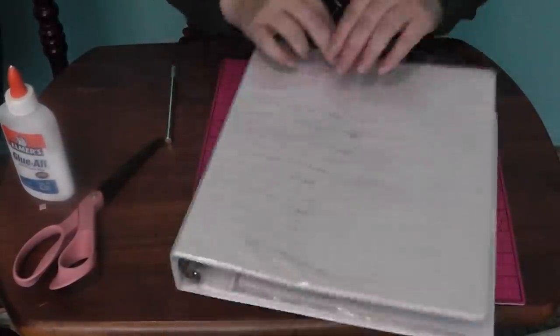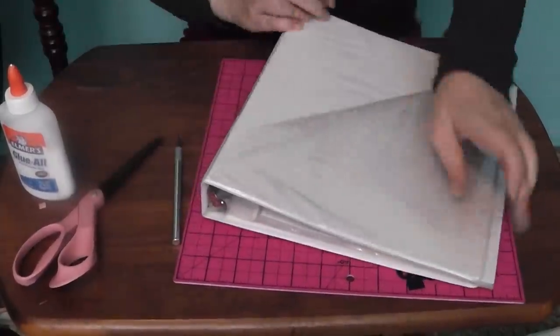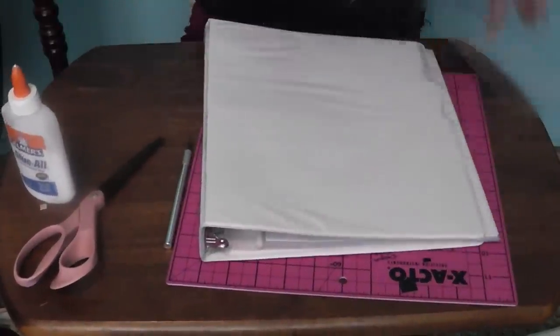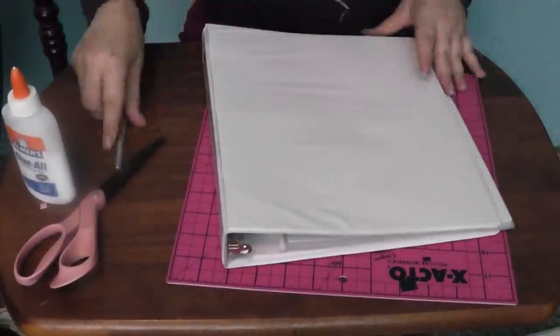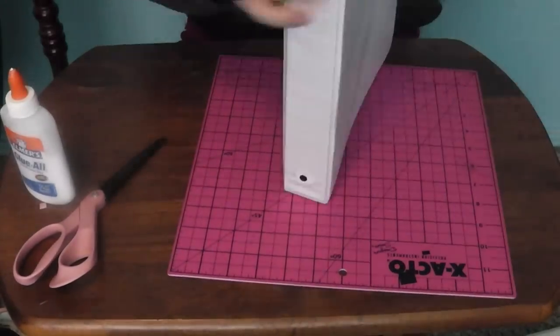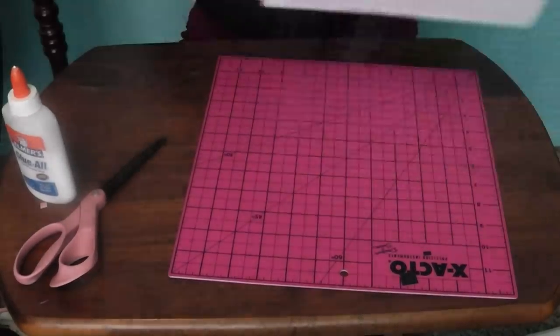I recommend using absolutely plain binders, but if you get binders that have a little plastic insert for paper, you want to remove those. To do this, just run an X-Acto knife along the spine of the binder, or just try tearing it on its own, and the rest should easily tear away.